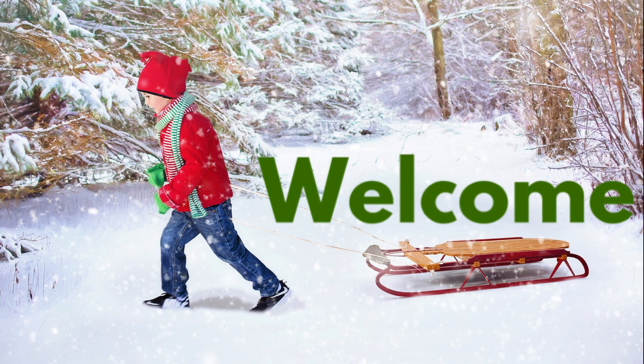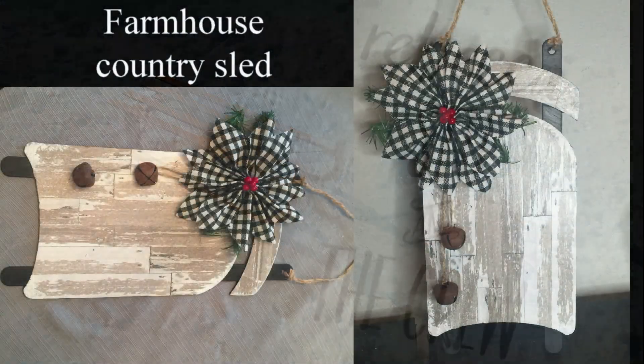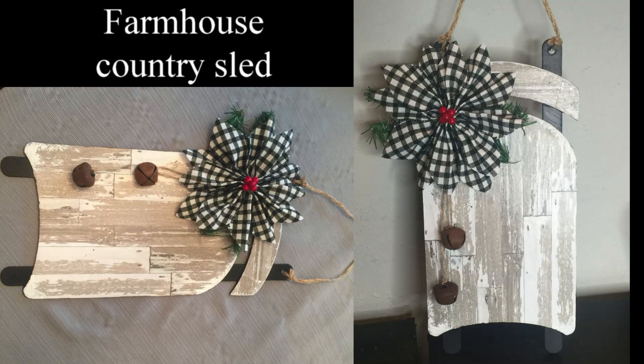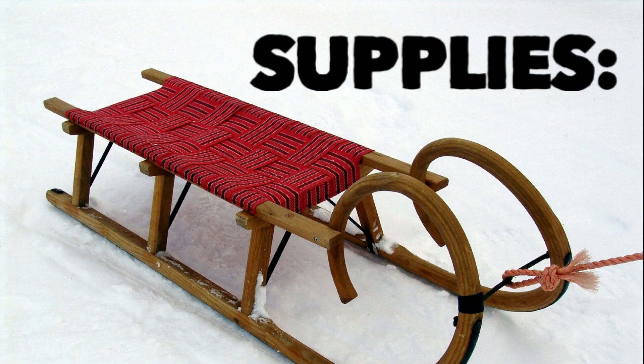Hi everybody! Welcome back to our channel, Rebecca Stew and the Crew. I'm Rebecca. I hope you guys are having a great week. Today I'm going to show you guys how to make this really cute farmhouse country sled using items from the Dollar Tree, Dollar General, and Hobby Lobby.